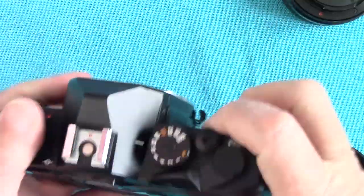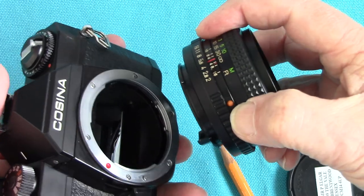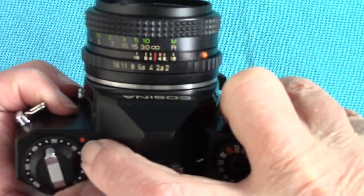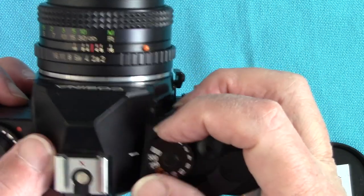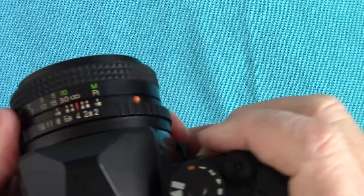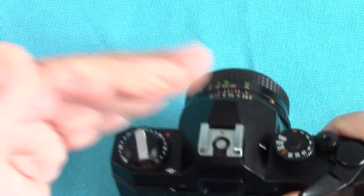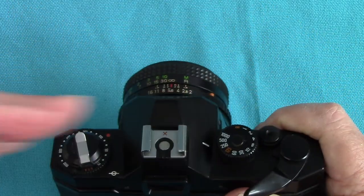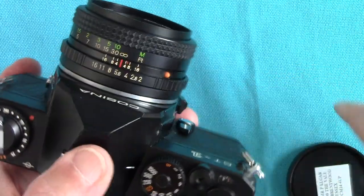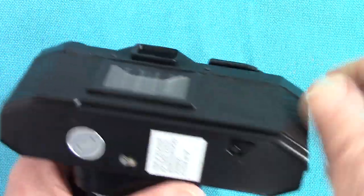To get the right exposure, there's a match-needle system inside. You set your film speed, choose a shutter speed — say 1/500th — look through the viewfinder, and on the left inside you turn the aperture ring. There's a little needle that fluctuates up and down; when the needle is in the middle, balanced by your aperture setting, that's the correct exposure. There's no automatic exposure on this — it's manual only — which makes it simpler and cheaper.